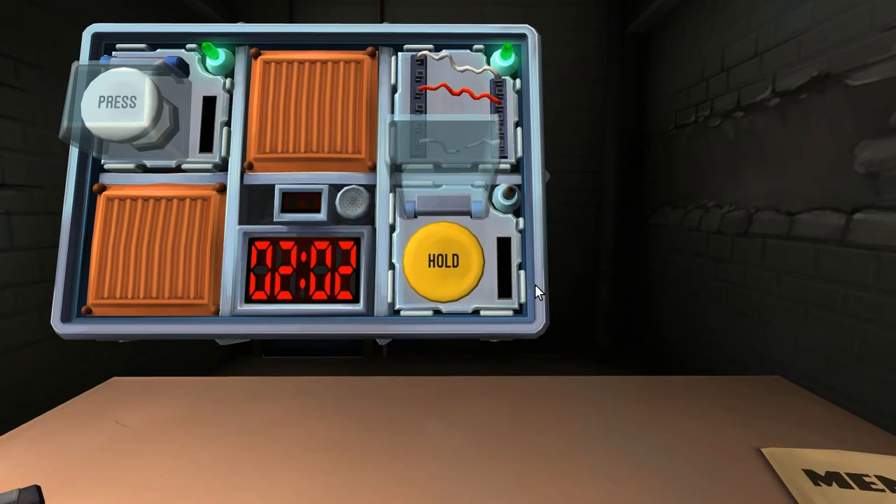The next button is a yellow button that says hold. Hold the button and tell me the color of the stripe. The stripe is red. Release when the countdown timer hits one. One. Six seconds. Alright, counting: one, two, one. Okay, got it. Nice.